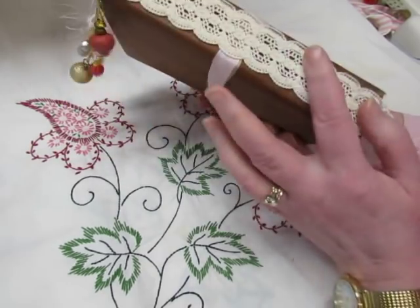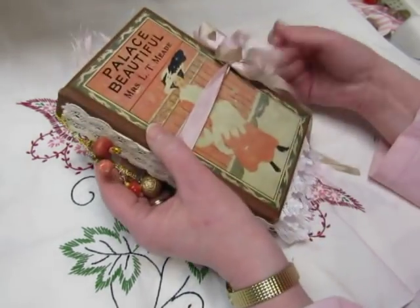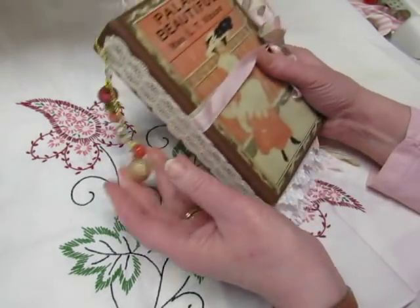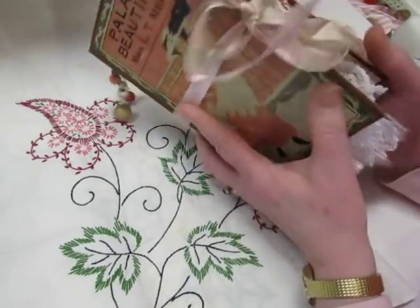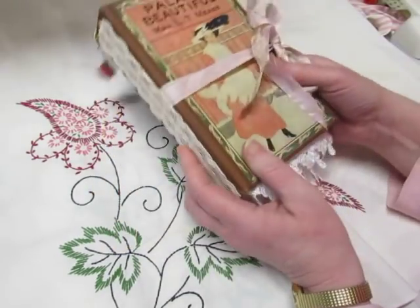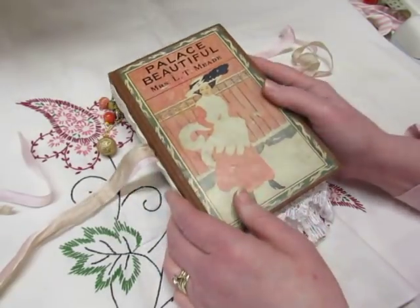I put lace on the spine and I did put some seam binding underneath the lace so the seam binding won't get lost. I made a bead dangle for it. I have some trims hanging off the end and you can see some trims on the side and some stuff coming off the top. And this is a gorgeous vintage book called Palace Beautiful.